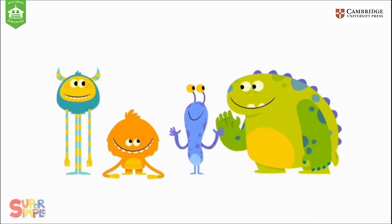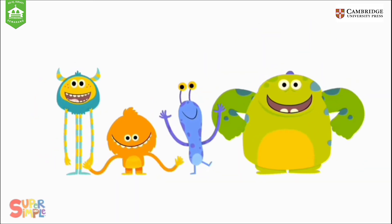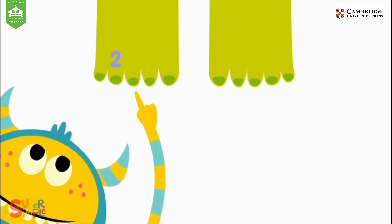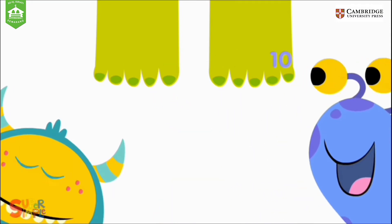How many toes on two feet? How many toes on two feet? How many toes on two feet? Let's all count together. One, two, three, four, five, six, seven, eight, nine, ten.